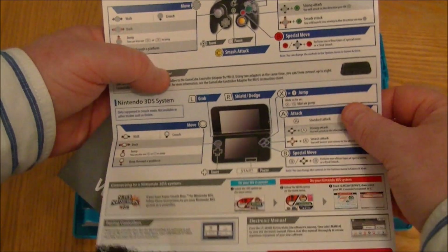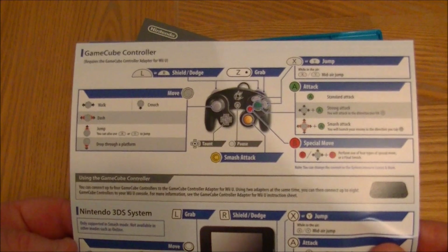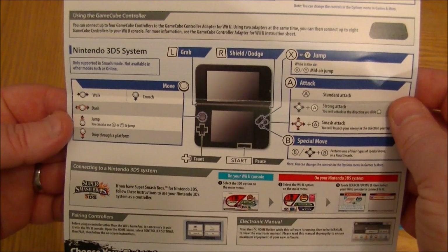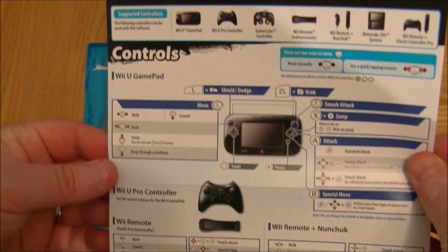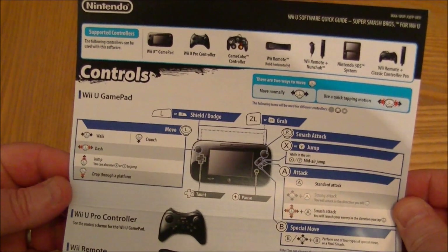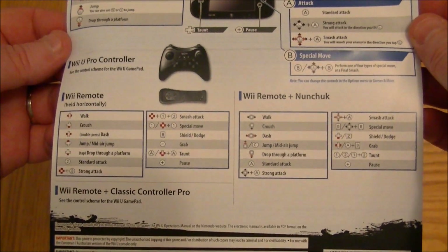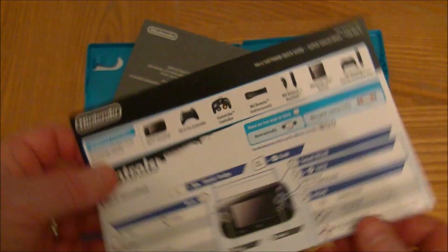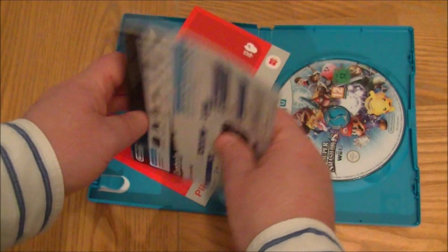It's also got a GameCube controller listed because that is a rather popular way of controlling it. You can also use the Nintendo 3DS system, the Wii U GamePad, the Wii U Pro Controller, and the Wii Remote Plus Nunchuck. So there's a whole bunch of ways to control this game and you can pick whichever suits you.